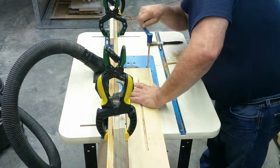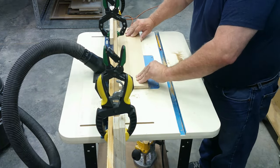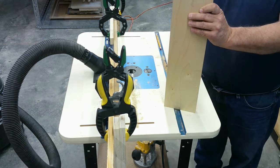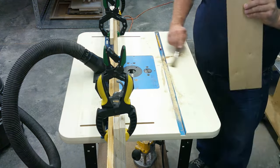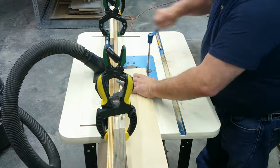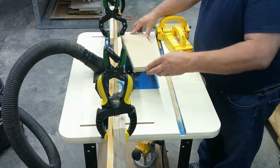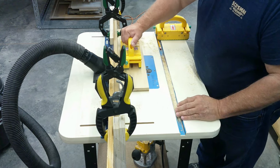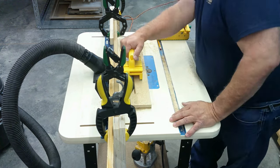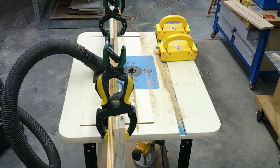Remember safety first, last, and always. Take the necessary precautions to ensure your safety because you are responsible for it. Thirty seconds of safety can save you days, weeks, months, or years of recovery from a nasty injury. I really like the Microjig push blocks and they have saved me from injury on one occasion. I use them every chance I get.